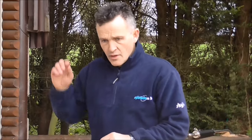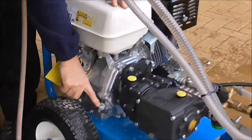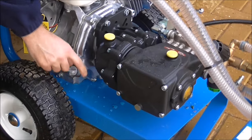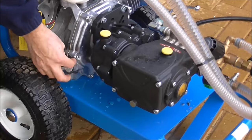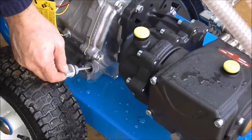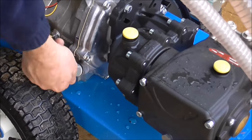So once you do that, get it on a level, wait for it to cool down a little bit, and then come round here and back your dipstick off to see how low your oil has become. What should happen is you should be able to back this off and the oil should come just to the bottom of these threads, and you should be able to scoop up some oil on your dipstick. Now this machine's got plenty of oil in it, so I know this is fine.